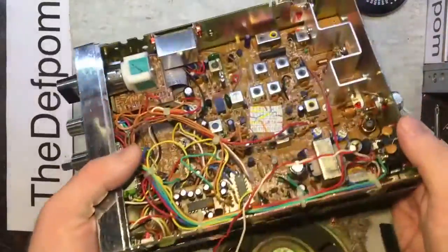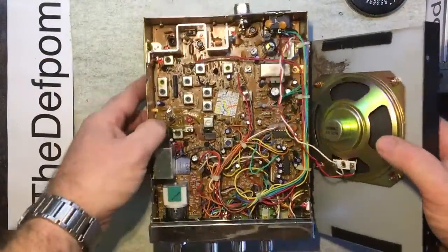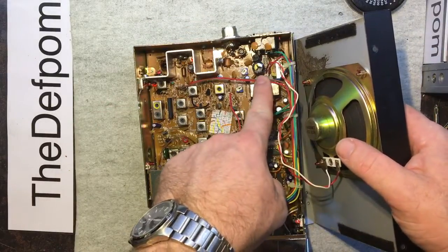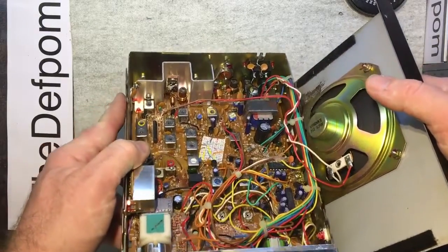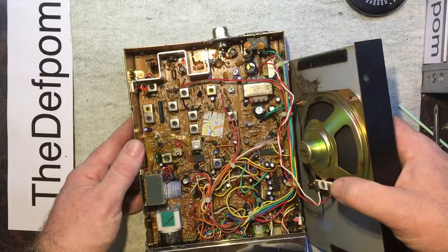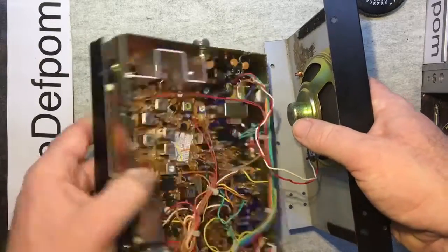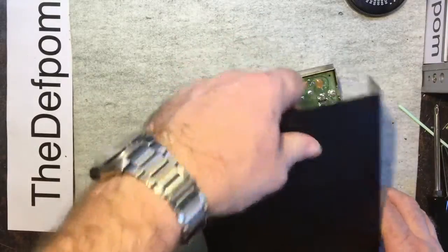What I noticed when I opened it up — I haven't powered this up at all since I bought it — is this capacitor is looking very dodgy. There's a big lump in the front; it's obviously exploded. It'll be interesting to see what's going on.